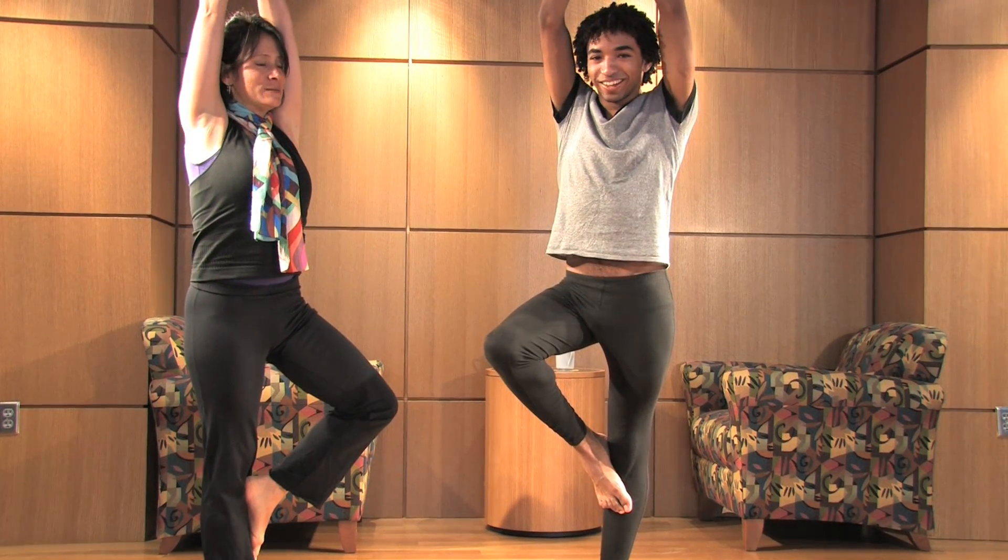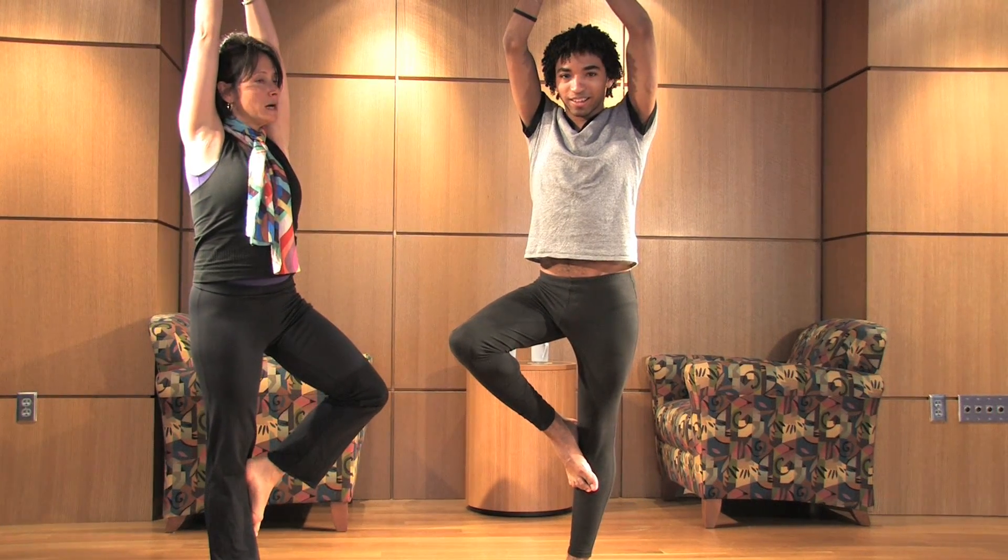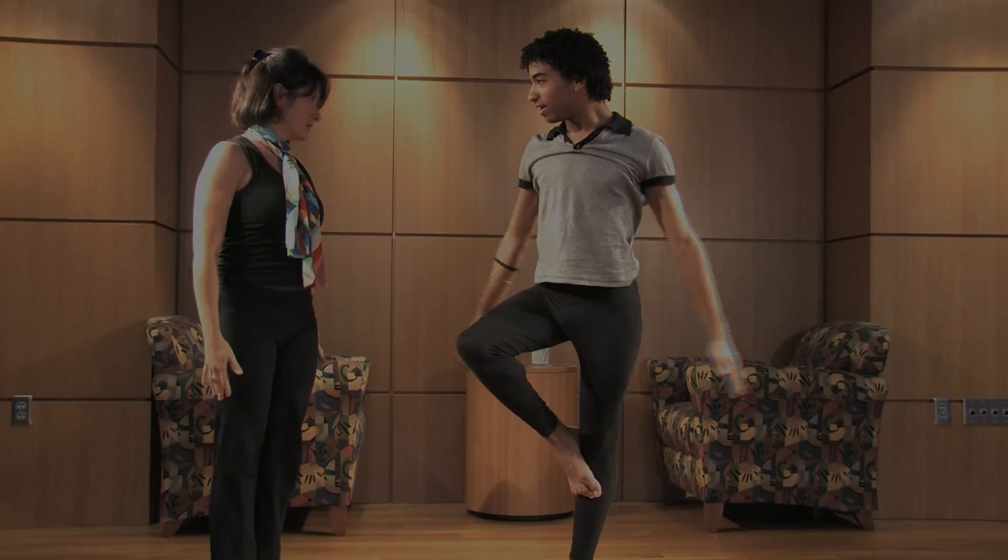And if you want a little bit more challenge, the arms can go up overhead. These one-legged balances are just really effective for that idea of focus.